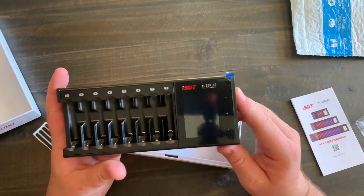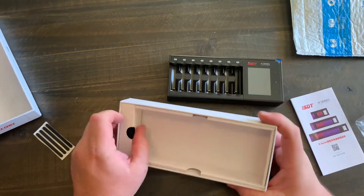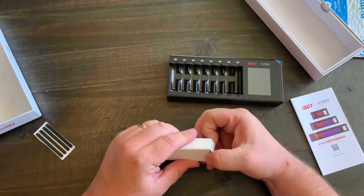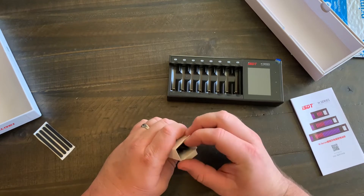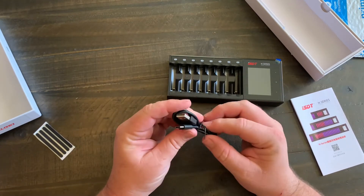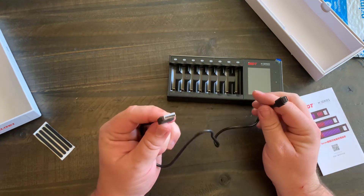Here we have a very nice LCD screen and these are your menu buttons. Inside the rest of the box is your USB cord, so you will need some type of charging brick — if you have an iPhone you probably have one of those little white square USB wall adapters. Here is the cord that plugs into the battery charger, and that's the only additional thing you'll need to buy.